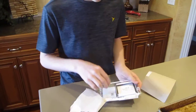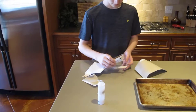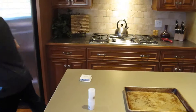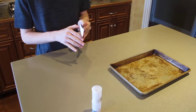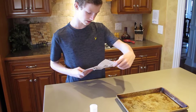Alright, so we have our instructions in here and capsules here. It looks like it comes with this page of instructions.